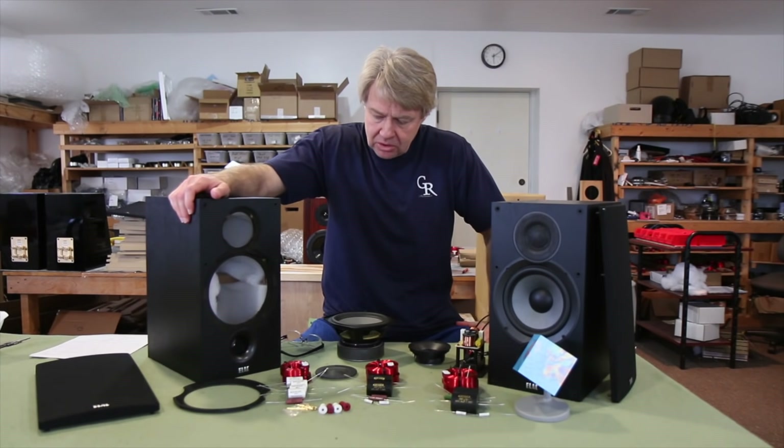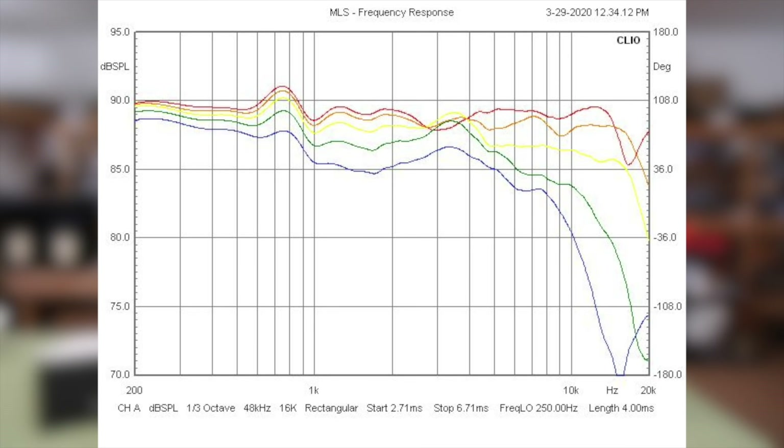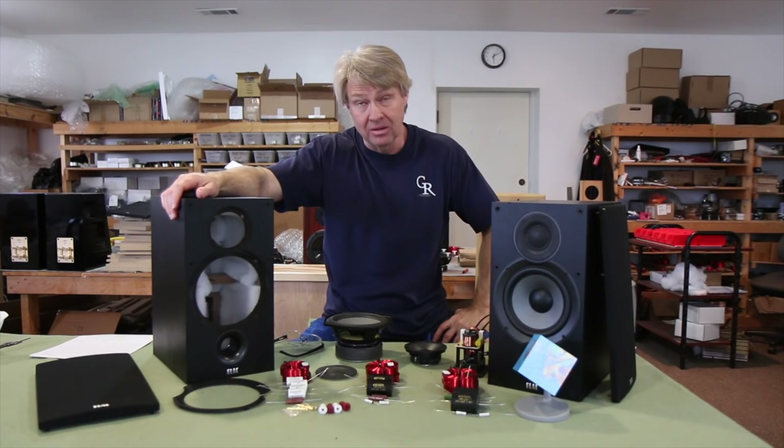The rest of the measurements look pretty good. The vertical off-axis on these looked really good — a lot of that is due to the tweeter being able to play down fairly low. They also overlapped the tweeter to the woofer, getting those acoustic centers really close. With the higher crossover point, you get a really nice off-axis vertical response — you can stand up even quite a bit and not lose the overall presentation. The horizontal off-axis looked pretty good too; it's a fairly smooth speaker overall.